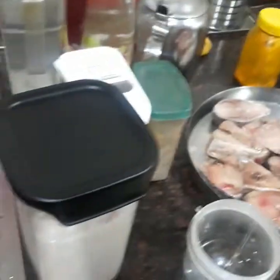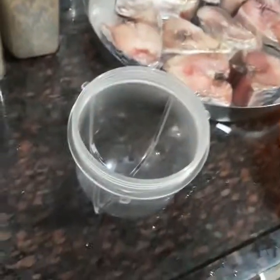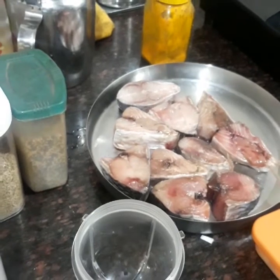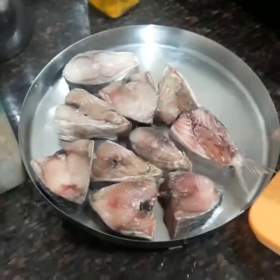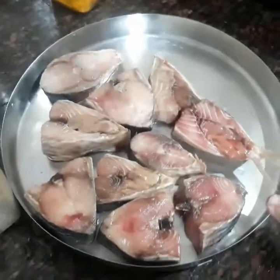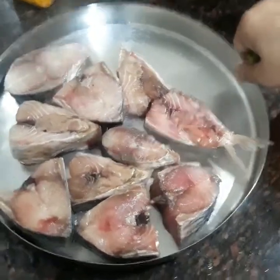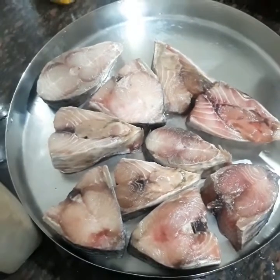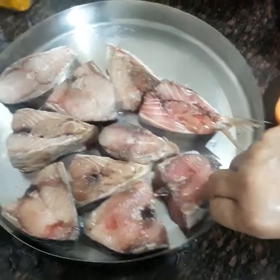Hello everybody and happy Navaratri! Today I will be making one traditional Bengali dish in my style. This is ilish or hilsa fish and it will be steamed — ilish bhapa. In Bengali we call it ilish bhapa.